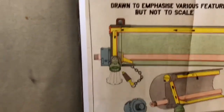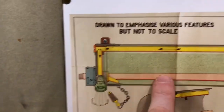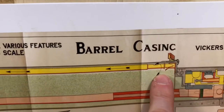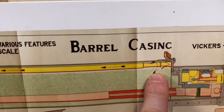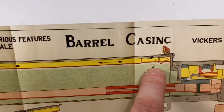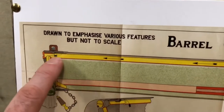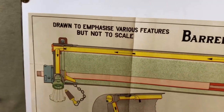Looking at one of the posters here, you can see the barrel in pink and the steam tube arrangement in yellow. This explains the tube arrangement quite nicely: the steam, when the water boils up, goes into this hole, the steam runs along here, starts to condense down there, and comes out of the bottom piece.